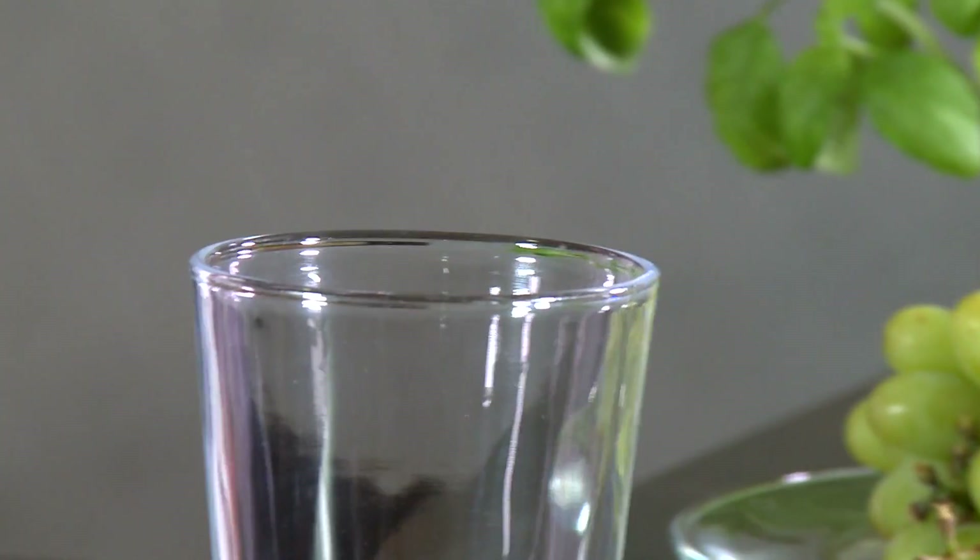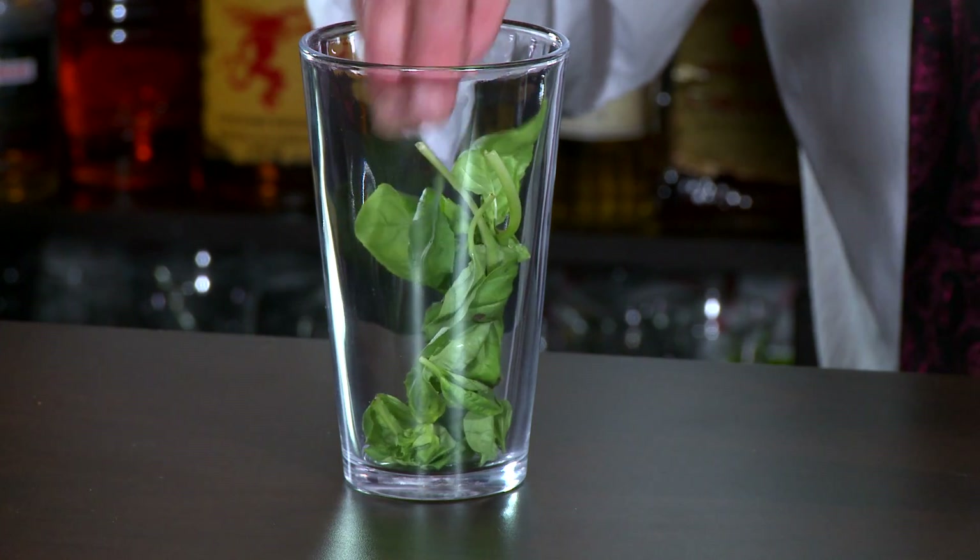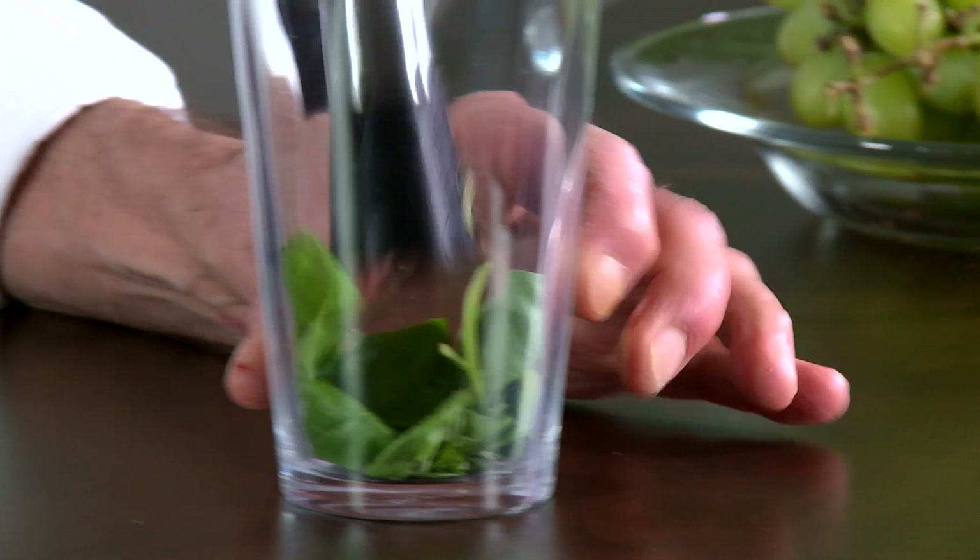Next thing we want to do is take some basil leaves — I've got about six here — and you want to lightly muddle this just to release the oils. You don't want to go nuts on this stuff. All right.